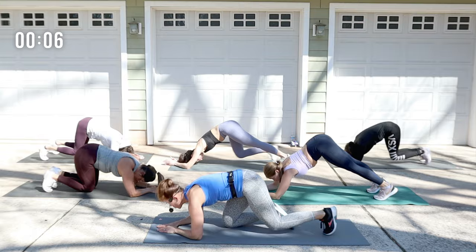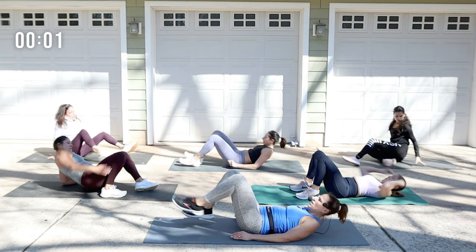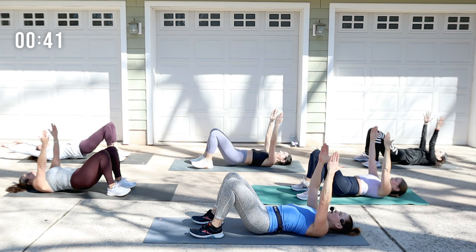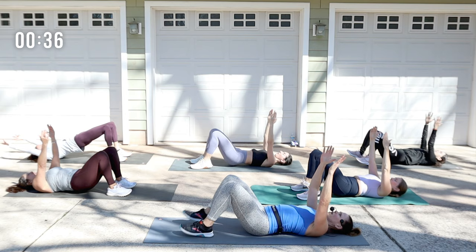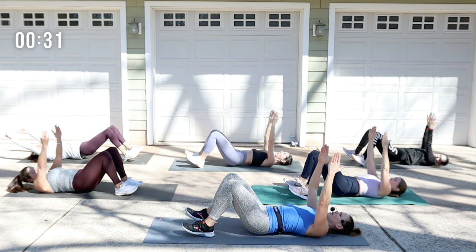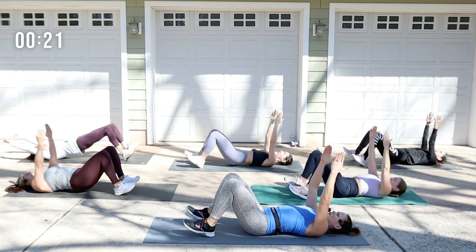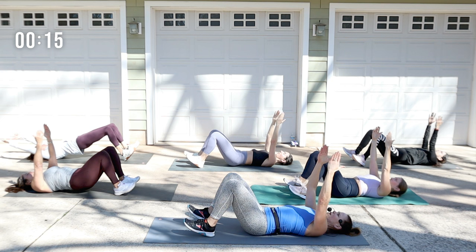Flip it around — feet on the floor, bridge. Hips come up and then release. Reach the arms up to the sky. Press into the heels. If you want some more hamstrings, walk the feet out a little bit — it depends on your body. I like my feet out a little bit so that my toes are lifted. Curl up, curl down. Think of the spine as a string of pearls — roll it up, roll it down. Can you get each part of that spine to touch the mat and then release?